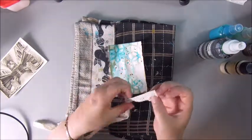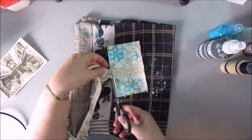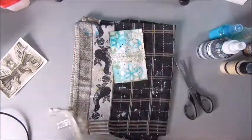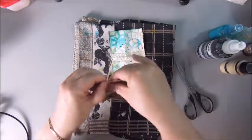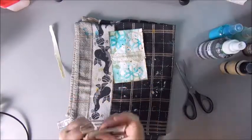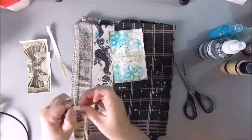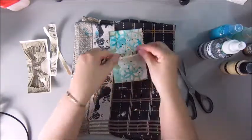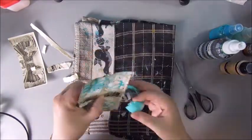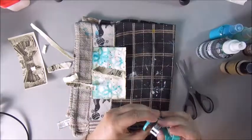Now I'm putting some bits and pieces on top of the card. This is a piece of lace in a kind of beige color — it had an adhesive back so it was easy to stick down. And this is a very old postcard I have had in my stash for quite a while. I decided to just tear it apart because I was not so fond of the image on top of it, but it had nice vintage colors. So I tear out a strip of the card.